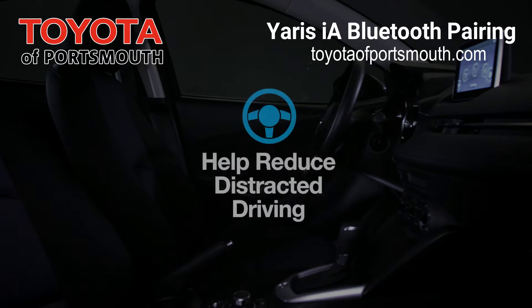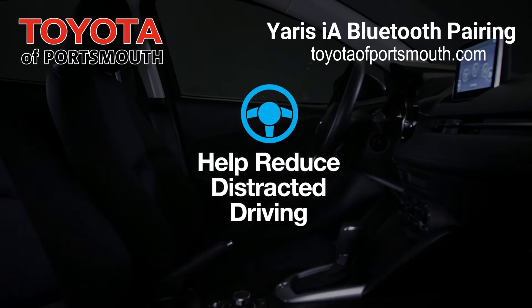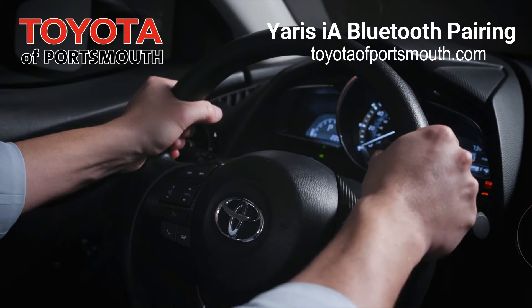More importantly though, Bluetooth can help reduce distracted driving as well as help you keep both hands on the steering wheel.